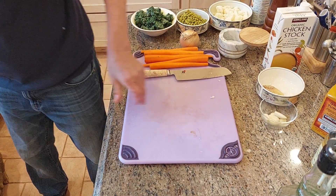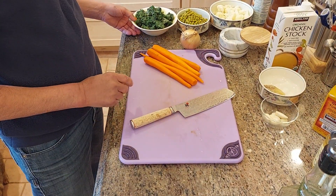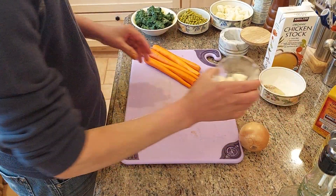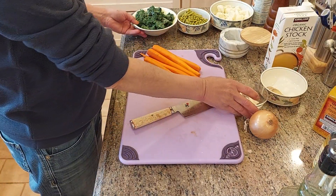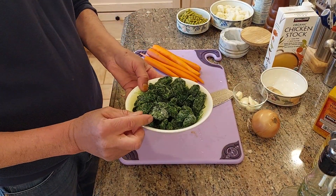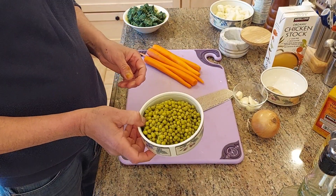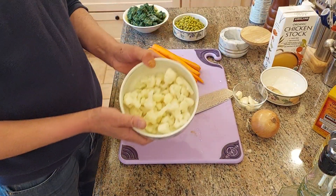I have here carrots. So I'm doing carrots, onions, garlic, fresh ginger, spinach — I have frozen spinach here, you can use fresh. I have a can of peas; you can use fresh peas if you can find it, so frozen peas is fine. And I have cauliflower.